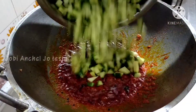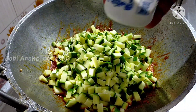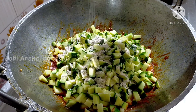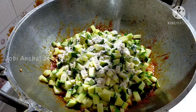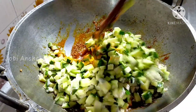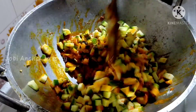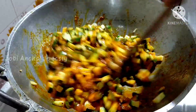We will put this in the pan. Let's get the pan and put it in. Let's take a look at it.